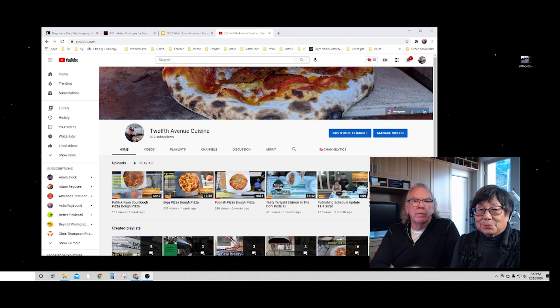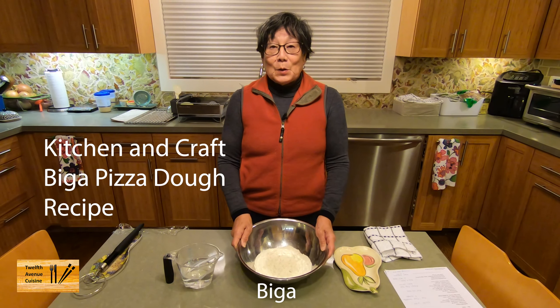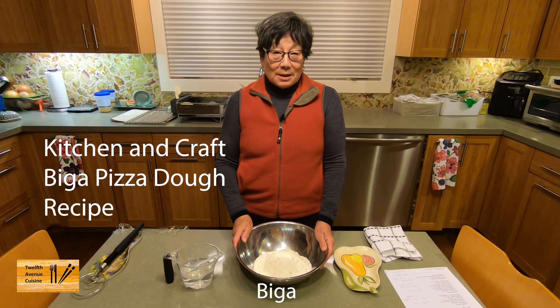And what really drives the channel are your comments and questions, because that's how we learn through that process as well. So sit back and enjoy the video. I'm making the first step of making this biga dough, which is preparing the biga. And it only takes minutes to do.